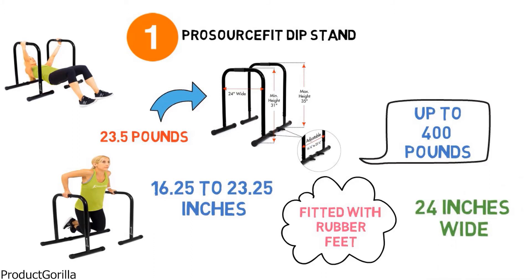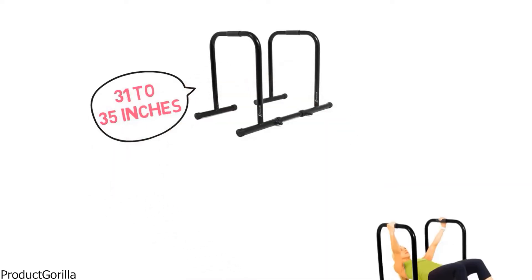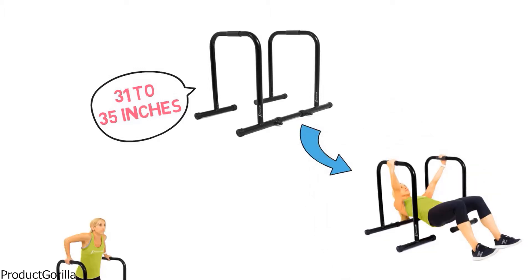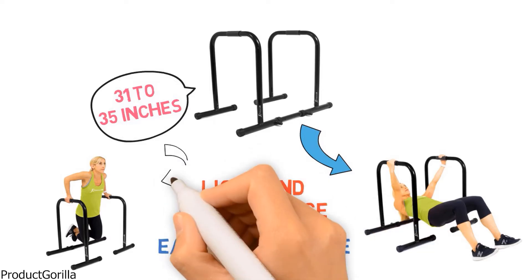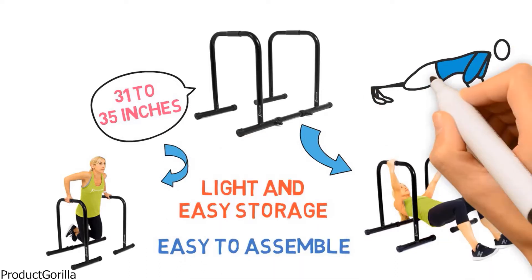The padded grips at the top of the bars provide a comfortable grip for a safe workout. Each bar is 24 inches wide. The height of each bar is adjustable from 31 inches to 35 inches, so you can set them to be the same height or staggered, allowing you more exercise variety. The ProSource Fit Dip Station is remarkably light and can be broken down for easy storage. It is also very easy to assemble.